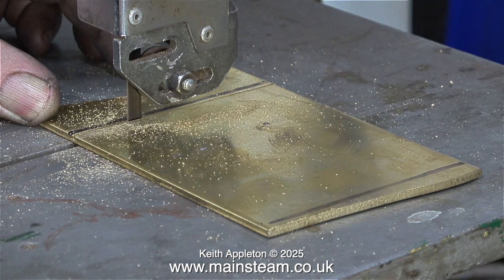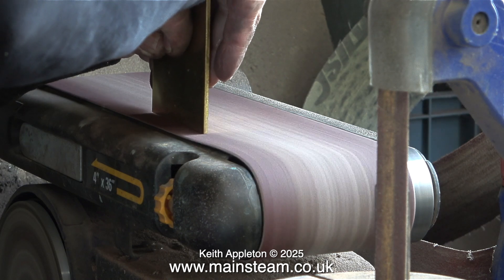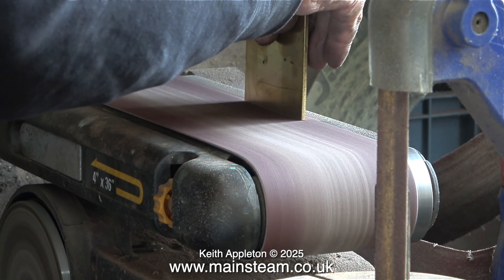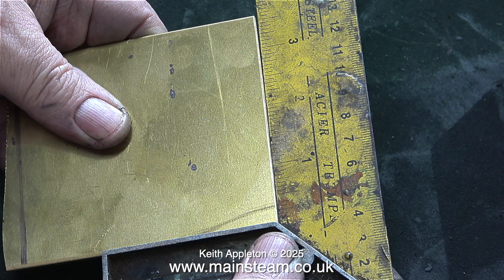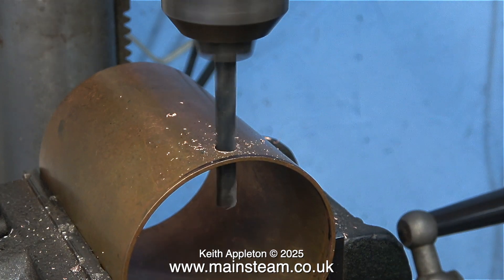Now it's time to cut out the base. I started the job on my larger bandsaw but it was taking too long; I finished the job on the smaller bandsaw. Here I'm cleaning up the edges on my belt sander. You need a bit of practice to do this because it's really difficult to get it perfectly square, but as you can see when I put my square against it it's pretty close - I just need to remove a very small amount and then it will be square.